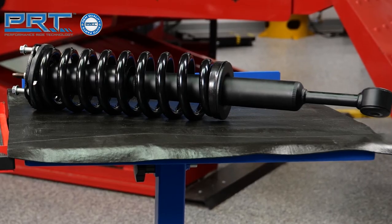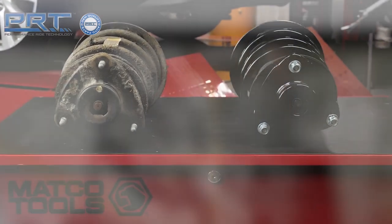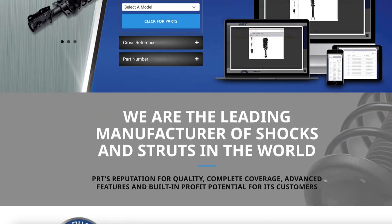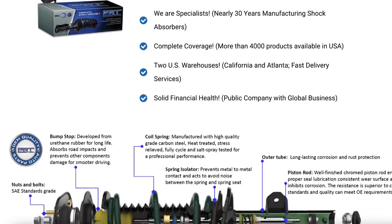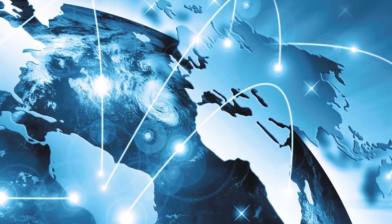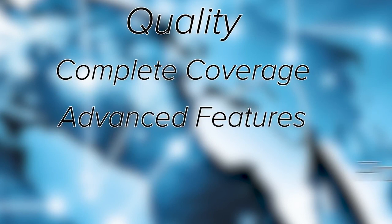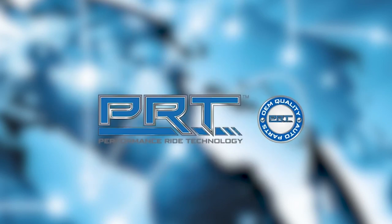PRT, or Performance Ride Technology, shares its heritage with one of the largest manufacturers of shocks, struts, and complete strut assemblies in the world. PRT products are produced and tested under the strictest OE quality processes required by leading automakers in five modern and fully automated plants using the latest technology available. With nearly 30 years of expertise in ride control and suspension product manufacturing, conducting business in more than 135 countries worldwide, with a strong presence in OE and OES developments, PRT is a leading presence in the global aftermarket business. Quality, complete coverage, advanced features, and built-in profit potential for customers are synonymous with PRT. Performance ride technology is in our DNA.